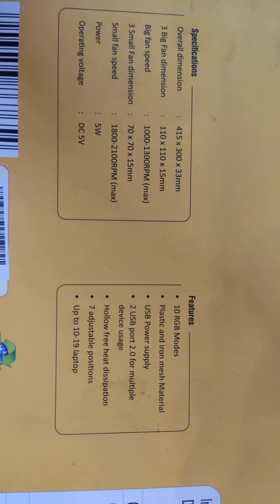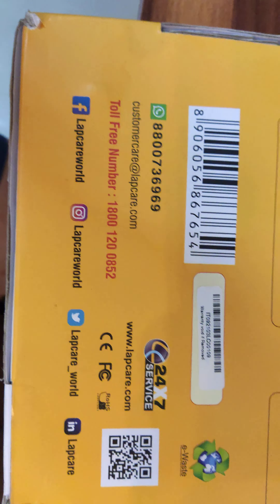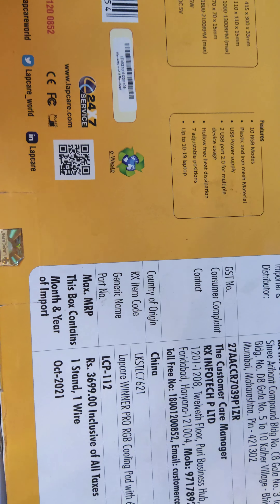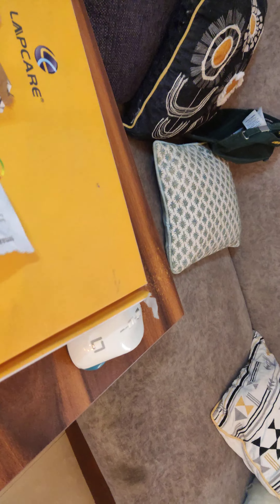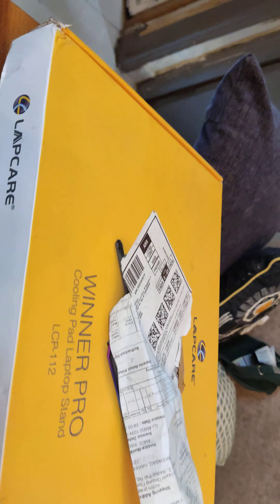So the specifications and features — there are 10 RGB modes. This is how the cooling pad looks like. The actual price — sorry, there's no price on the box — but this cost me around 2300. I got this from Amazon for about 2200 bucks.